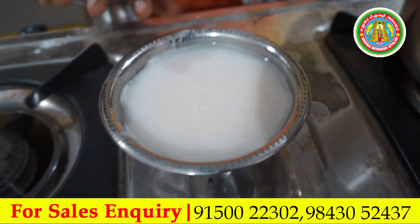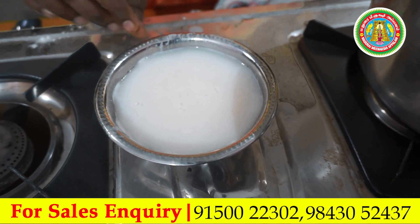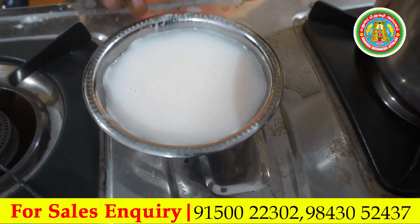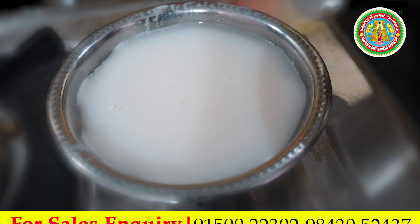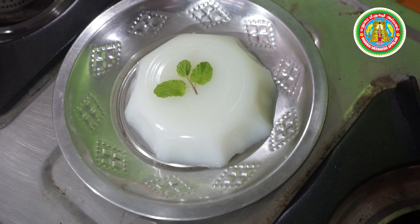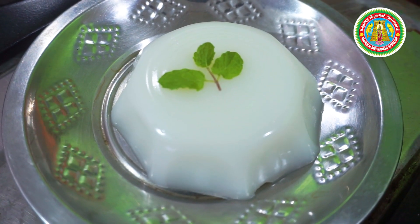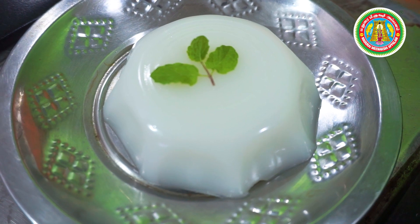The dish is ready. Now we can cook a yoghurt. We will go to the fridge for 5 hours. We will prepare it in the freezer for 5 hours.